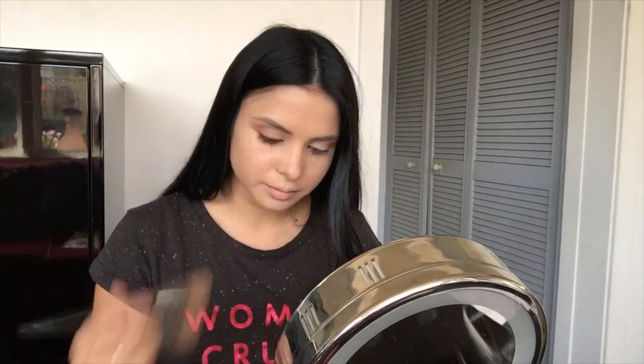So I just apply that all over the face, very easy. Then I use my beauty blender and dot that in and work it into the skin.